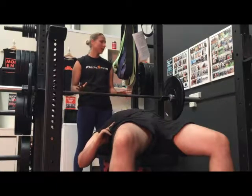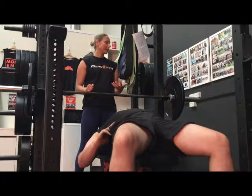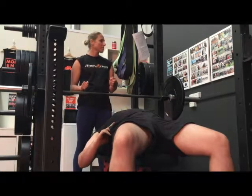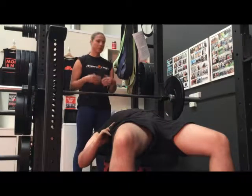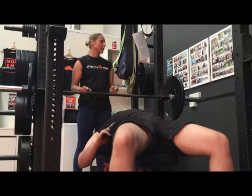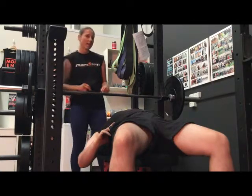Toward the end of the working set, if we've got the 1 rep max right, you should see the muscles begin to fatigue. As lactate and hydrogen ions build up in the working muscles, fatigue sets in. This is termed acidosis and interferes with muscular contraction. At this point, form may begin to break down and signs of fatigue are noticeable — these are signs that the participant is approaching their anaerobic threshold.